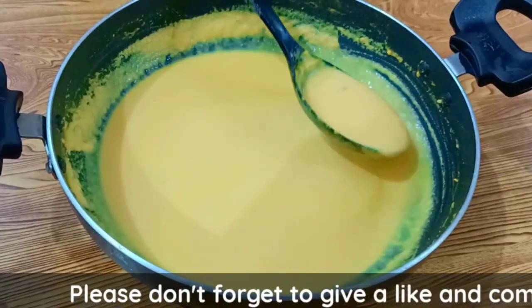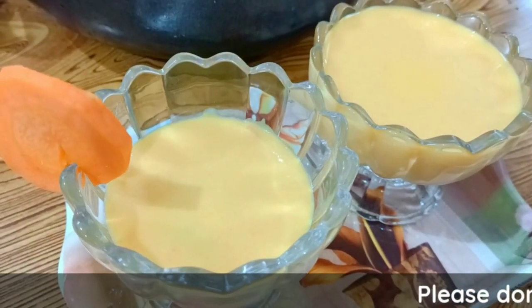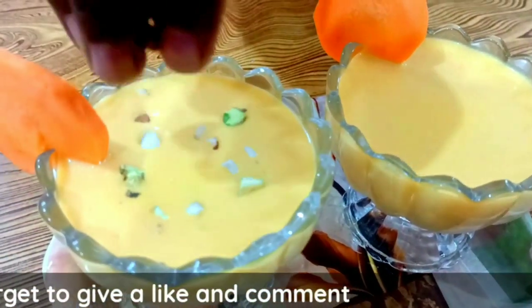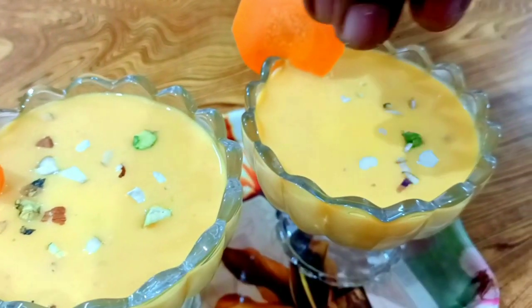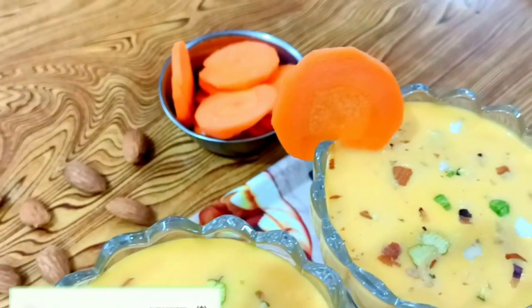Add the mixture to a bowl. Then add the garnish into the dish. I will add some carrot payasam and some more toppings. I will add some ingredients to this — try it if you want.